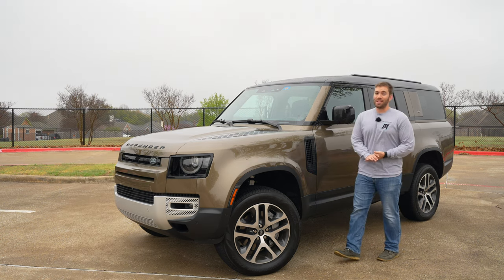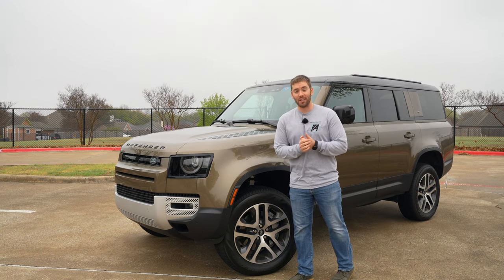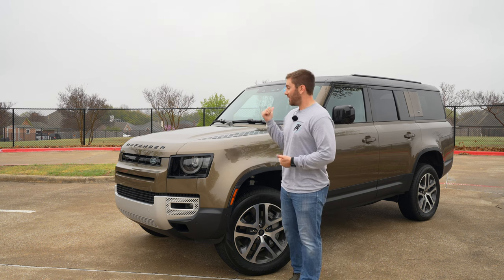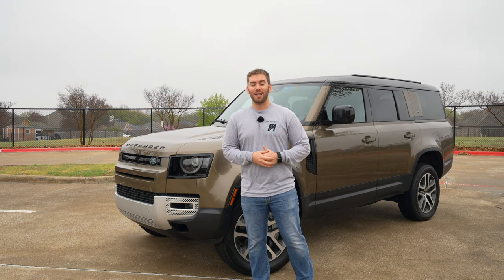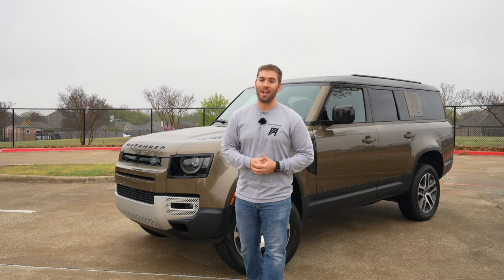To wrap things up on this 2023 Land Rover Defender 130 — this is the longer version, so if you wanted a three-row Defender with more space in the third row, this is the one to get. You can still dress it up; this is not the top trim level, but you can get more features and a more premium Land Rover that still has that rugged appeal, off-road capability, and the luxury to go with it. It sure does get expensive though — this one, not even close to the top trim, is still in the $80,000-plus range. Let me know what you think of this Defender down below. Thank you so much for watching — leave a thumbs up if you enjoyed it, subscribe for more, and have a good day.